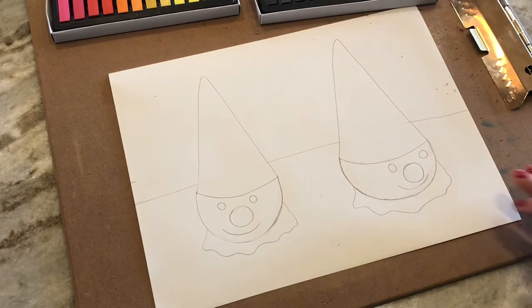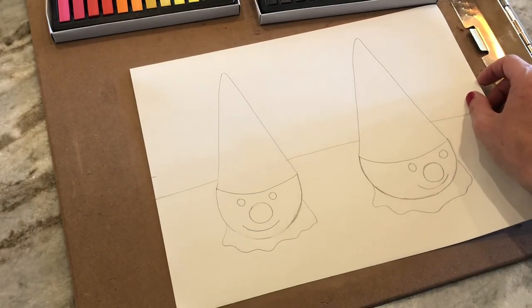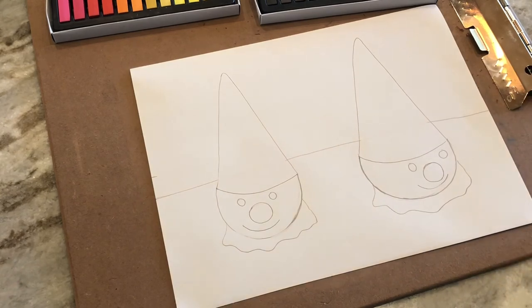And there is our picture ready for tomorrow. We have our two clown cones ready to work with pastels. See you tomorrow.